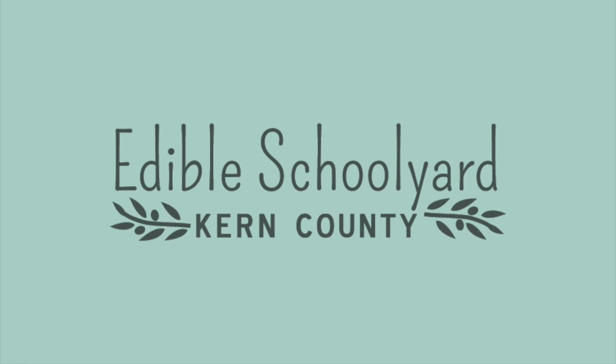From the Edible Schoolyard Kern County, I'm Ben, and I'll see you guys next time. Thank you a ton for joining me. Bye-bye!